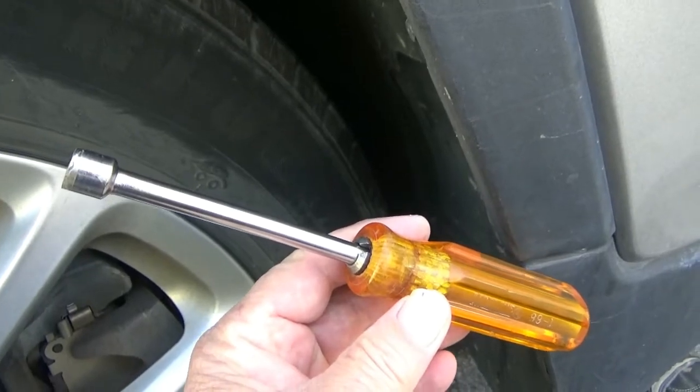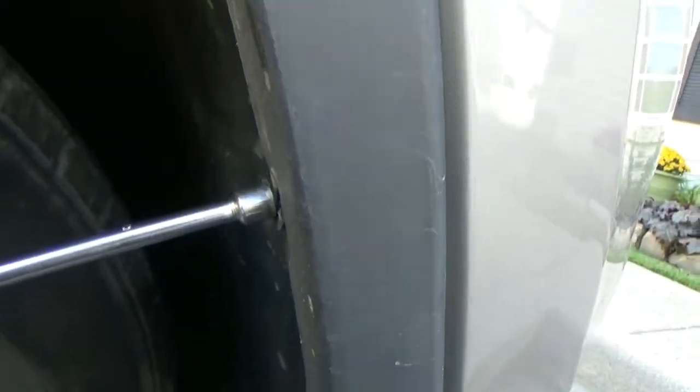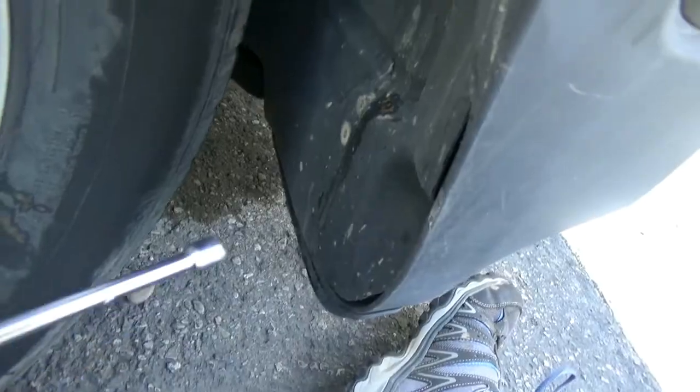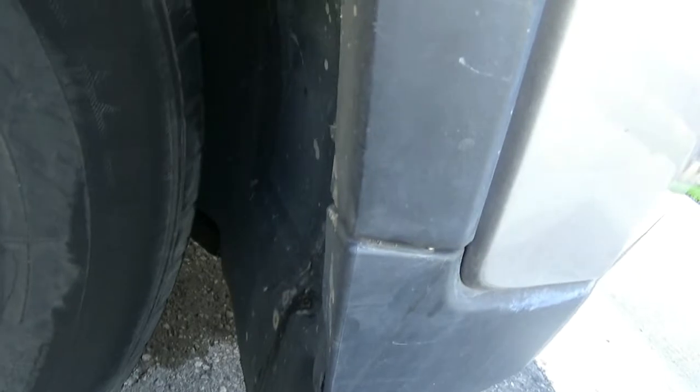I just use a little nut driver, and there are three screws total — one, two, three screws to remove.